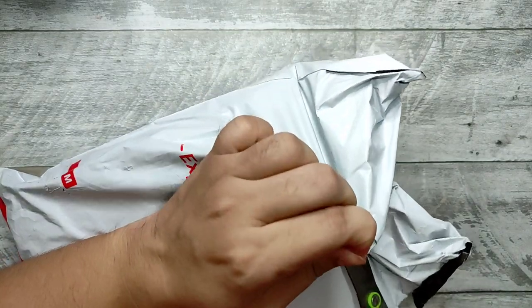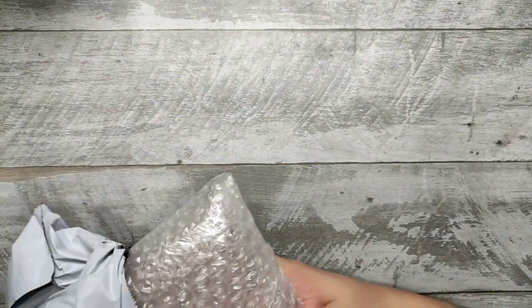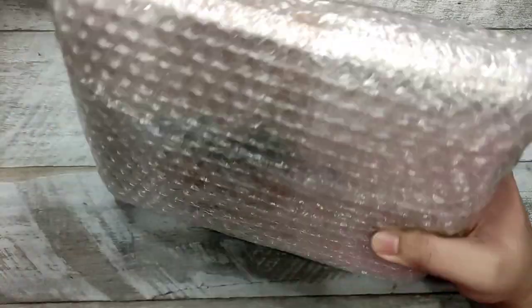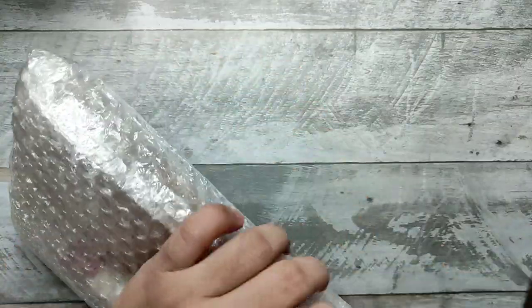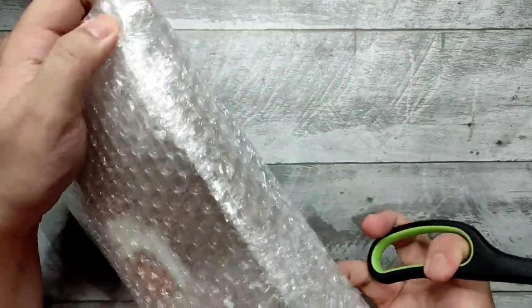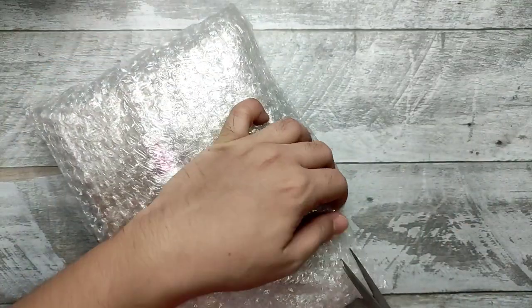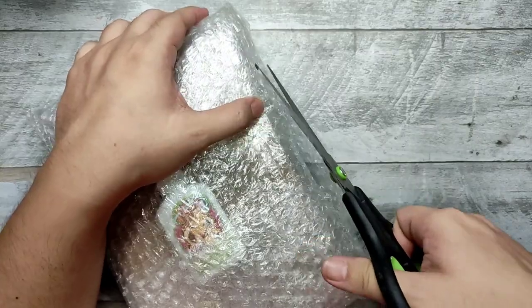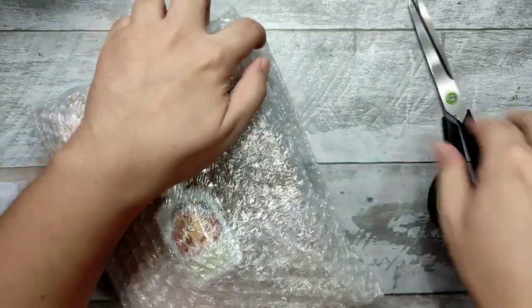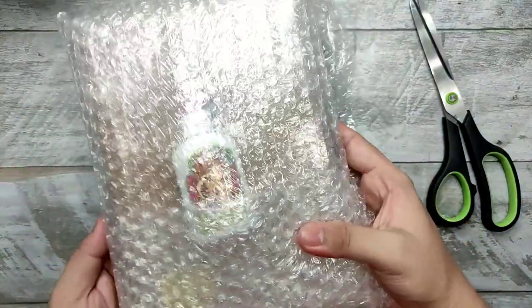I just got this package this afternoon from the official shop of Limelight. When you order online, they usually send me a new planner, but this year I wanted to get one to support the brand. So here it is — beautifully packed.